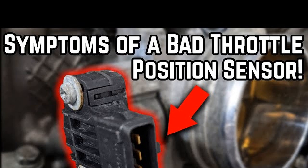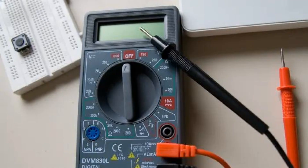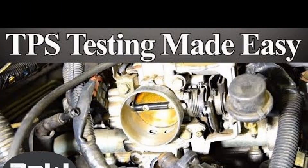In conclusion, understanding the symptoms of throttle position sensor failure is crucial for maintaining your vehicle's performance. Common signs include erratic engine behavior, increased fuel consumption, and a noticeable loss of power. Utilizing a multimeter to check the sensor's performance can help diagnose issues early, preventing further complications. If you identify any faults, timely replacement of the throttle position sensor is recommended to ensure your engine runs smoothly and efficiently. By staying vigilant and addressing these symptoms promptly, you can keep your vehicle in optimal condition and avoid unnecessary repairs. Thank you for watching and drive safely.